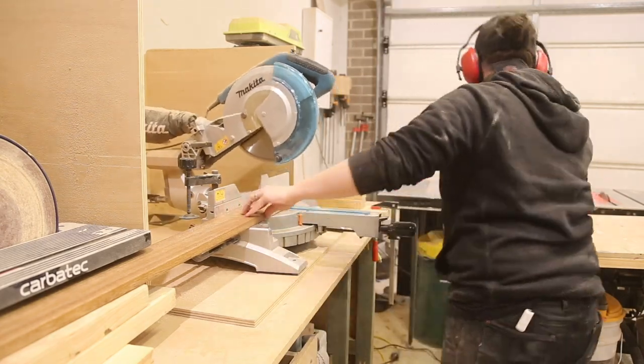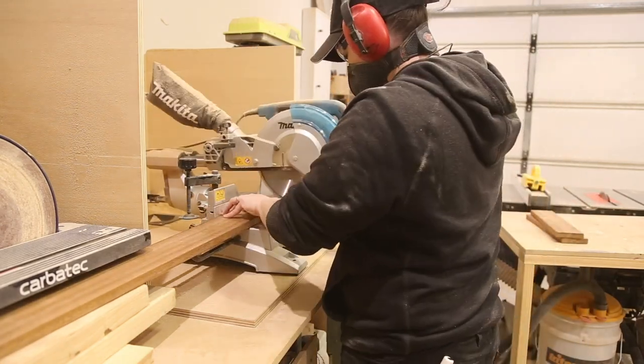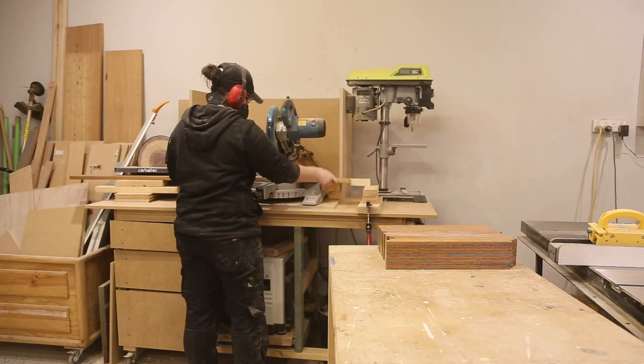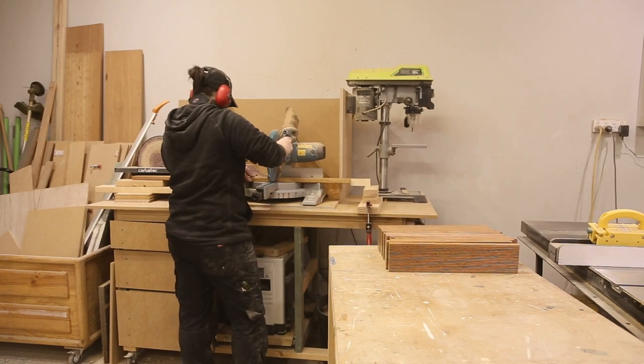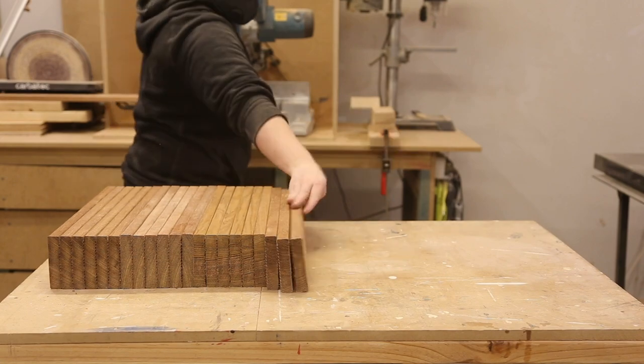The decking boards I am using are Merbau decking. The boards are affordable and they have a grooved back which allows water to drain away and not sit on the timber. To get all the pickets I needed 6 boards at 2.4m in length each.